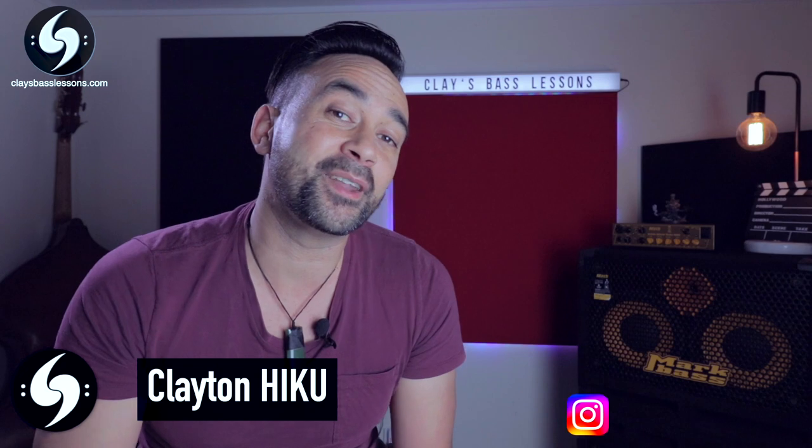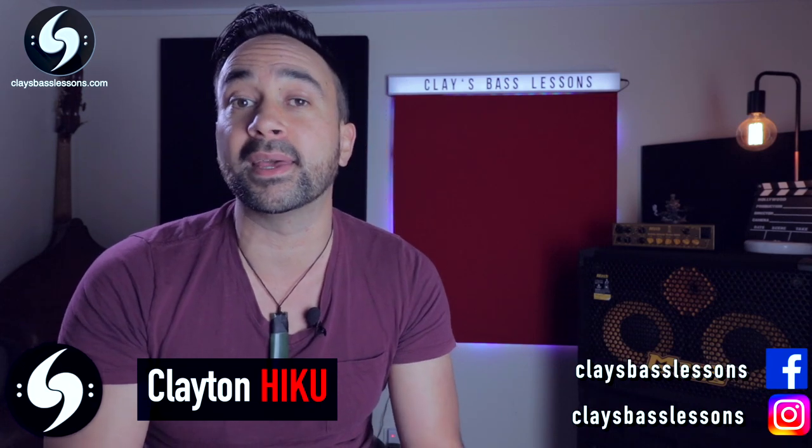Hey guys, Clay here. To celebrate the big finale of Game of Thrones, I'm re-releasing the Game of Thrones versus Funk Bass videos that I did a couple of years ago, but this time I'm overlaying the highly requested tabs in the video so you guys can have a go at learning it for yourselves.